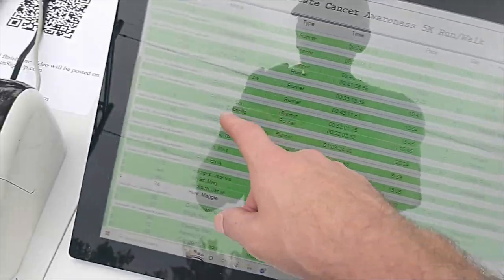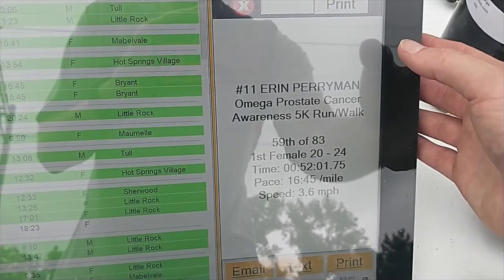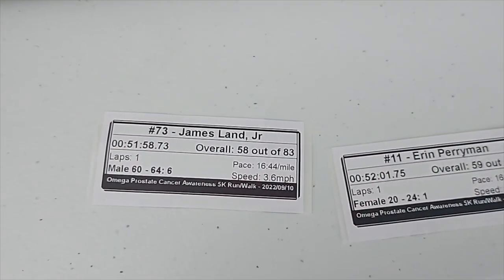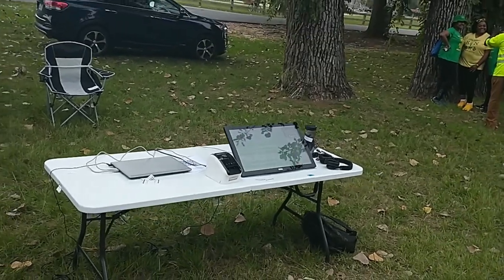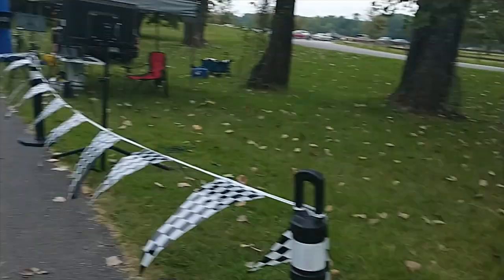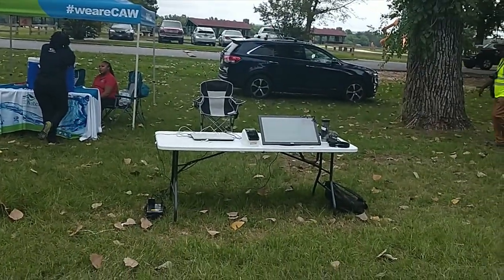Let's go ahead and do one — bib number 11. Search. So it shows the results there. Print. They can also do text if they want to text the results to themselves. There's what their printouts look like. I didn't have time to set up the big dome tent over the results kiosk — there wasn't any real chance of rain today so I didn't worry about it. The moment people finished they came through here and walked over to the results kiosk and got their sticker.